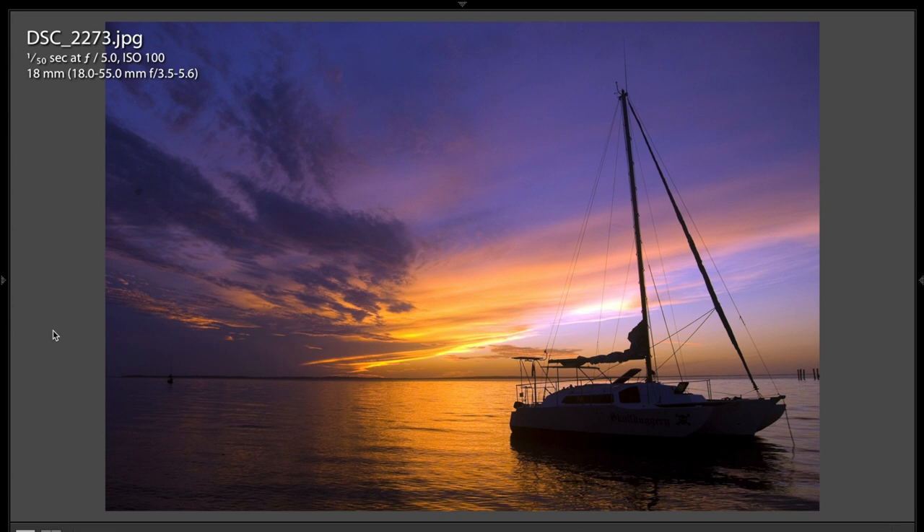Kingsley sent me in four images, so this will be kind of a short critique, but some very nice images, and this first one exemplifies that. Very well done. I like what Kingsley did here. He has the horizon not in the middle — he put it at the lower third — and the sailboat is not in the middle, it's to the right third. So very nicely composed.